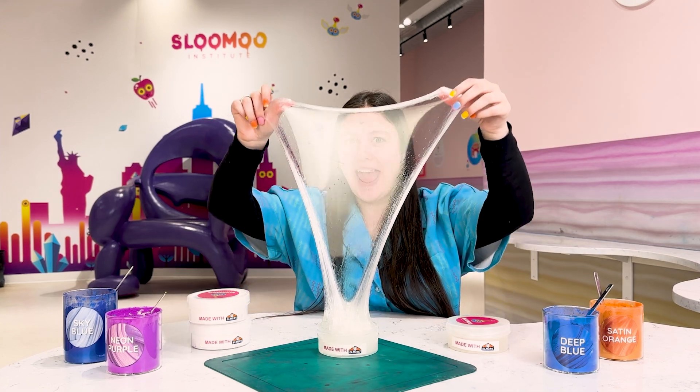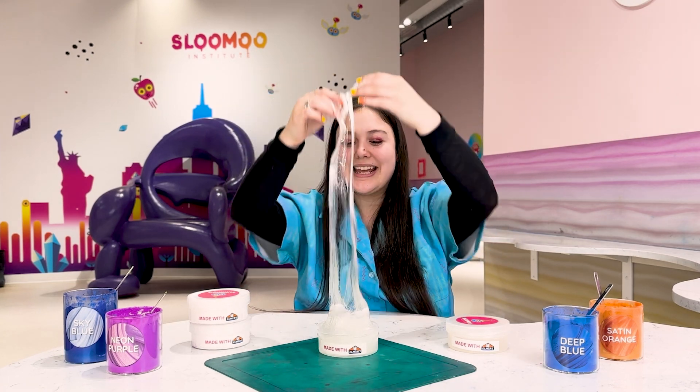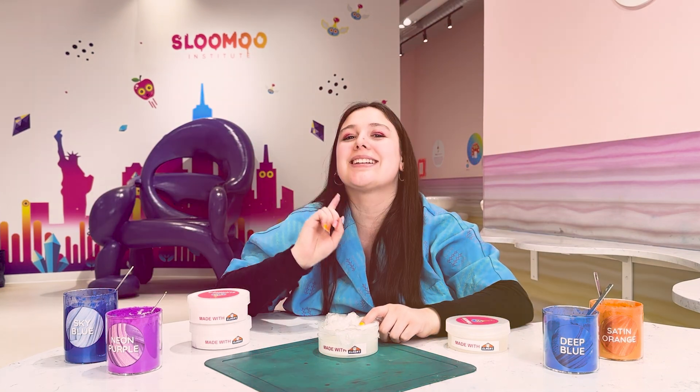Hey everyone! I'm Ashton and this is SLU Science. Today we're going to be talking about slime bases and color.